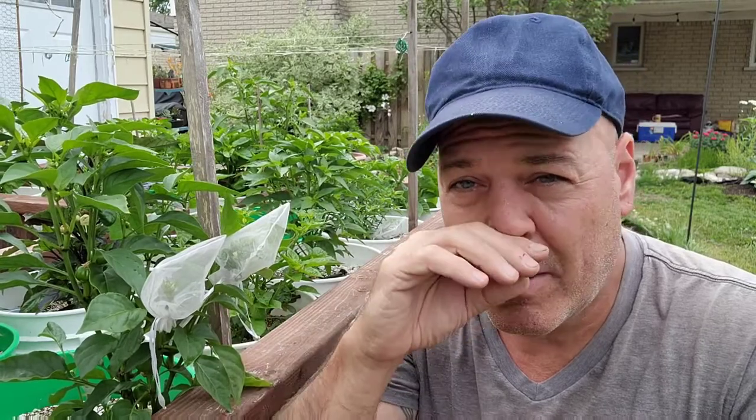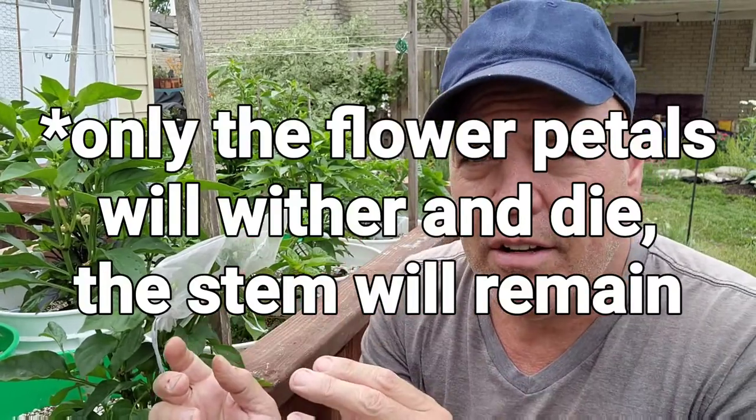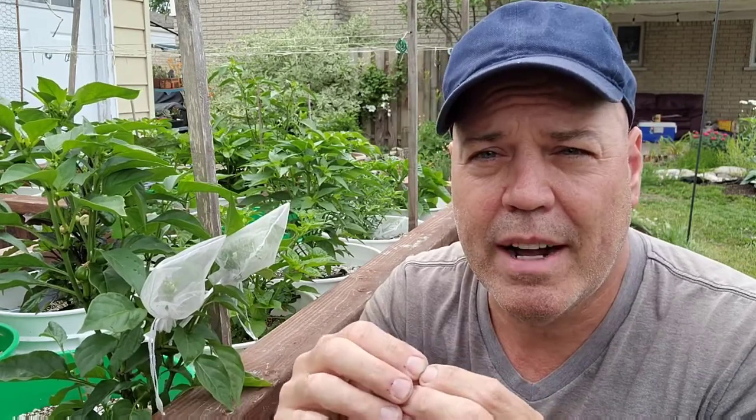Once you have the organza bags on, it's just a waiting game. You'll see those flowers eventually open, they'll pollinate, and then the flower will wither away and die. Once the flower withers and dies, you can take the organza bag off. The pods you isolated — you can tag those so you'll remember they're your isolated ones and you don't have to worry at that point about any cross-pollination taking place.